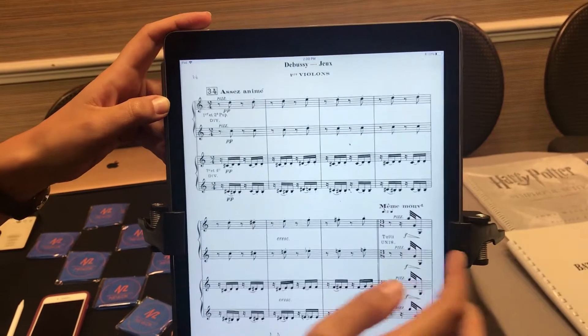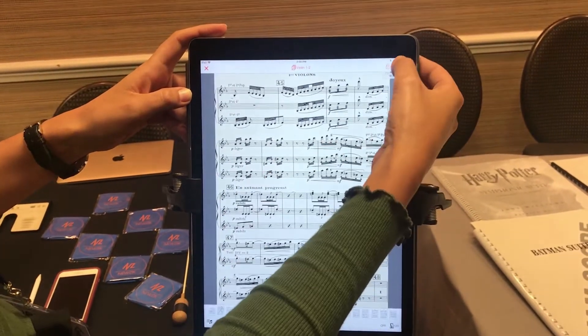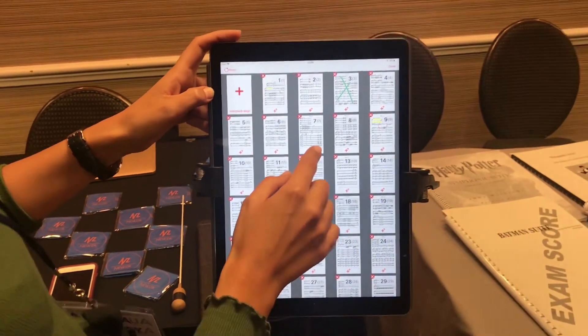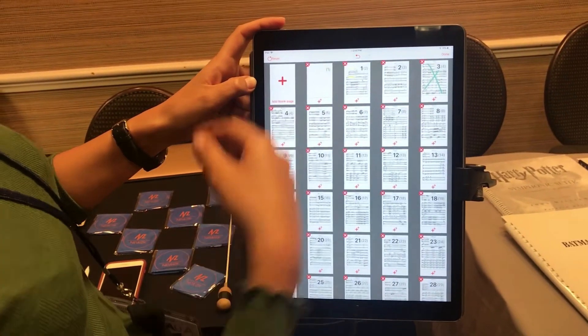...I don't have anymore this white space, and it's very time-saving. I also want to use the rearrange feature. So let's say I need to duplicate pages — I can do it. I need to cut pages — I can do it. I need to add a blank page because I want to make extra annotations — I can do it.